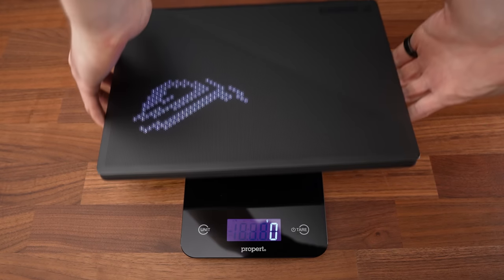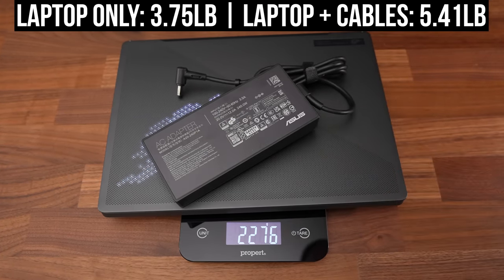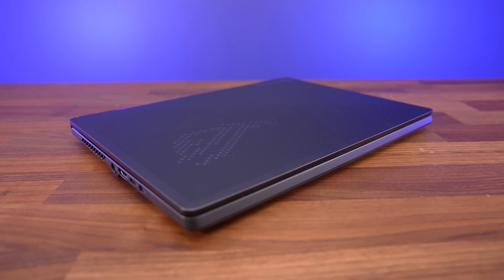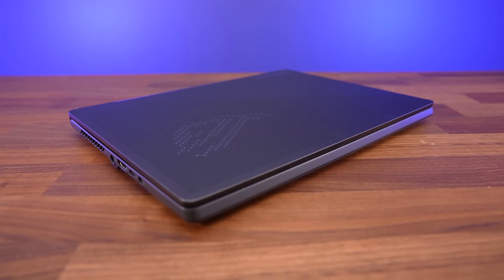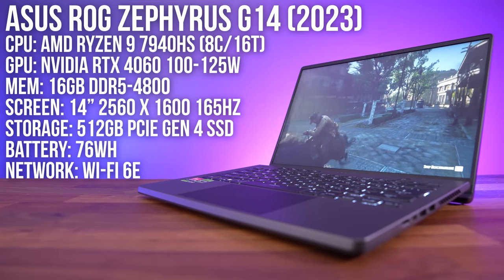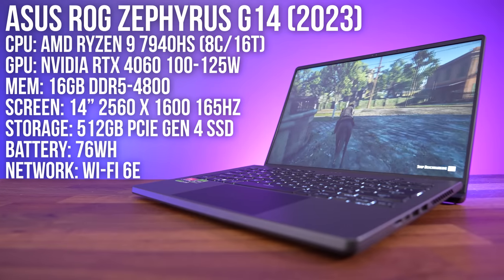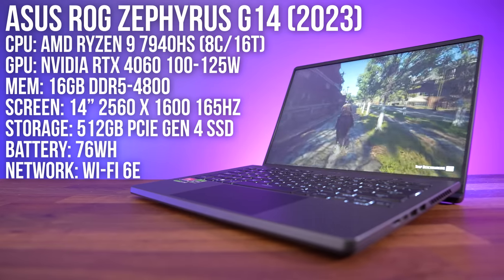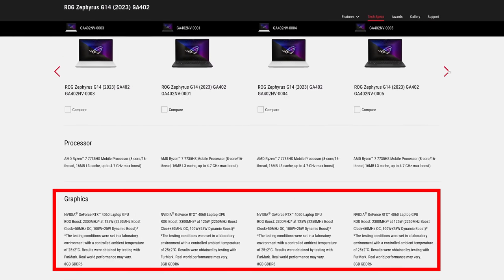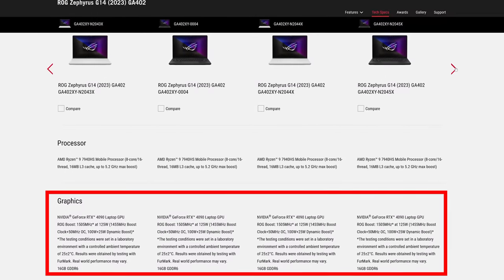The laptop alone weighs 3.7 pounds or 1.7 kilos, increasing to 5.4 pounds or 2.5 kilos with the 240-watt charger included - noticeably more portable compared to most 15-inch models. My G14 has an AMD Zen 4 Ryzen 9 7940HS processor, Nvidia RTX 4060 graphics, 16 gigs of RAM, and a 14-inch 165Hz screen. There are quite a few different configurations ranging from RTX 3050, 4050, 4060, 4070, 4080, and even 4090 - basically everything.